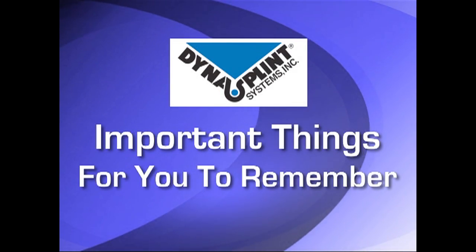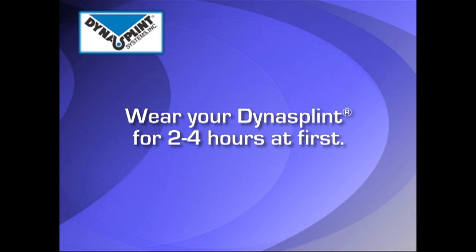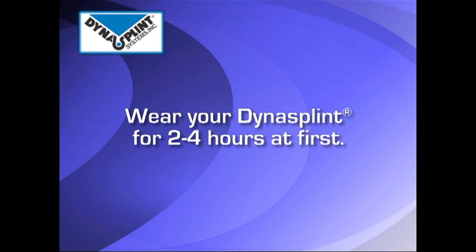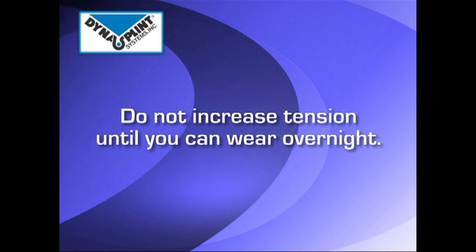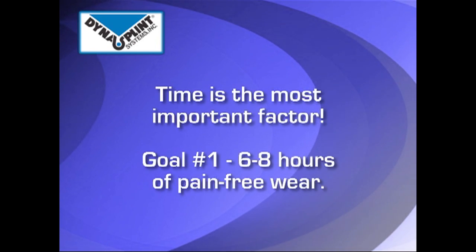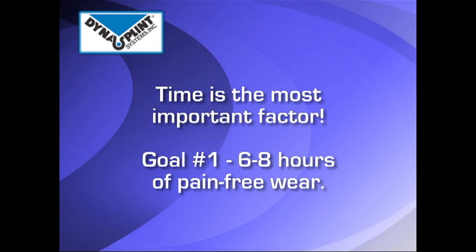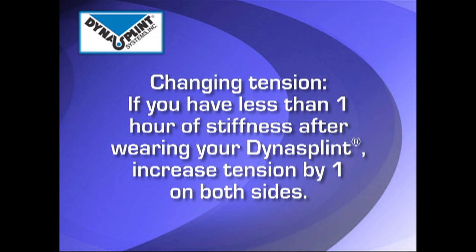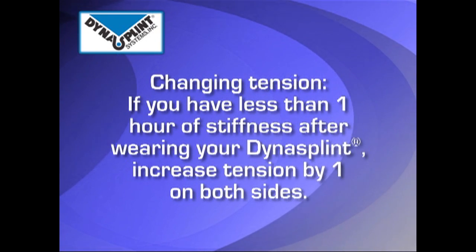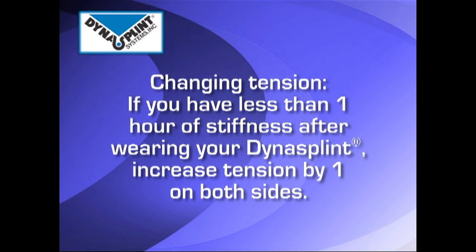Please review the tension your DynaSplint sales consultant set for you initially. In the beginning, the splint should be worn for two to four hours. Do not increase the tension until you can tolerate overnight wear. Time is the most important factor and your first goal should be six to eight hours of pain-free wear. After achieving this time goal, when you take the splint off, if you have less than one hour of stiffness, turn the tension up by one on both sides.